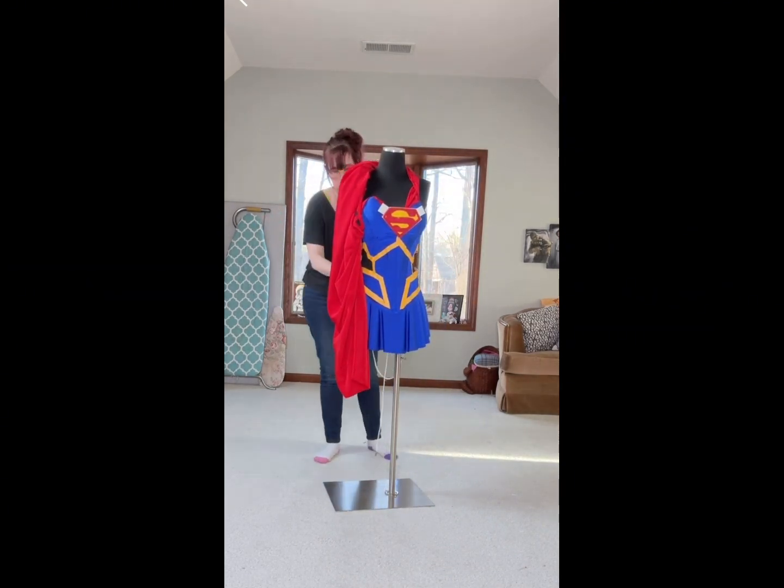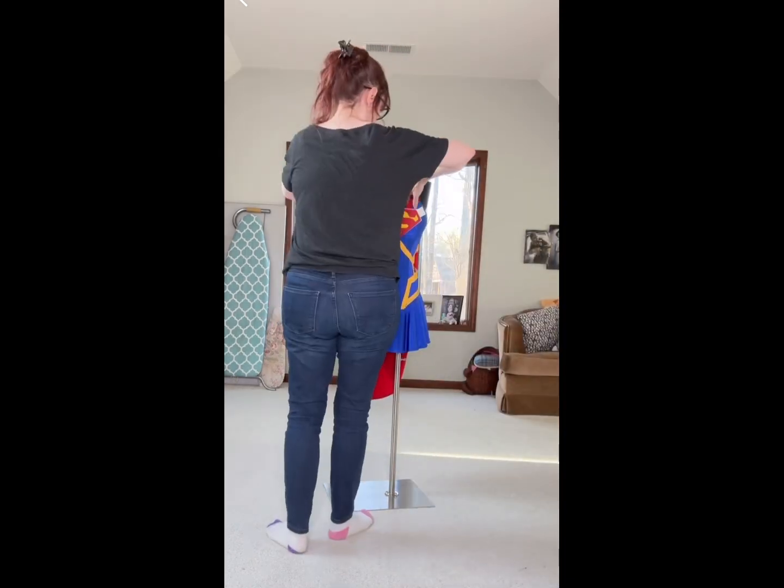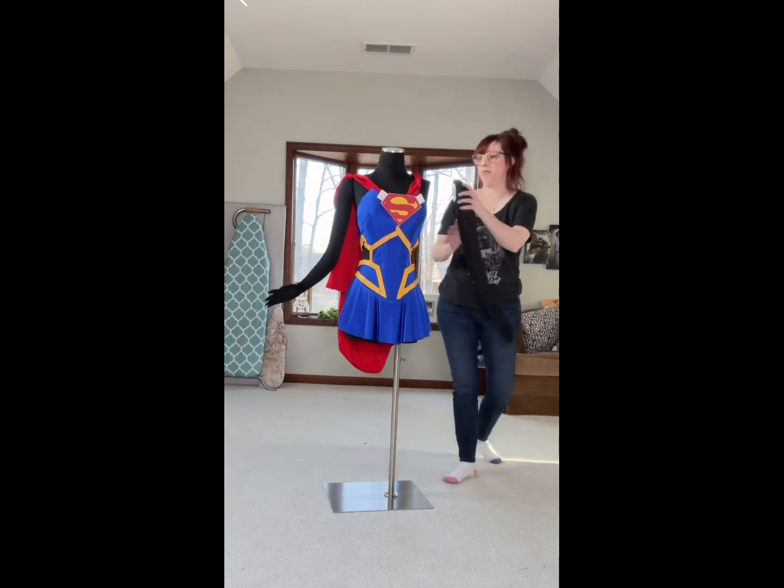The cape is made out of some red fabric I had in my stash. I'm not exactly sure where it came from or what it was, but it was a really great weight for this. It is attached at the center front, and it is attached to the collar in the back, which I will show you in a second.